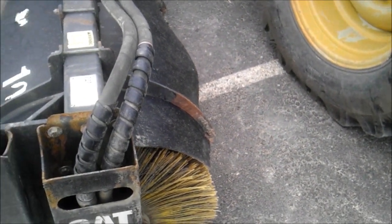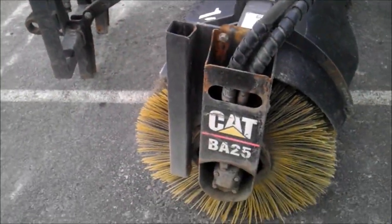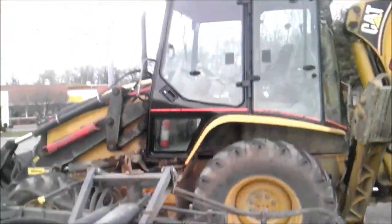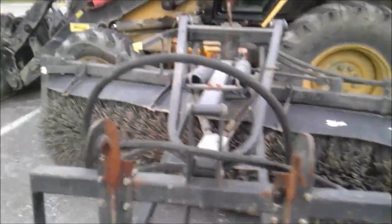Here's the broom attachment I was telling you about. It's actually a pretty neat type of thing here, and this is a full backhoe. That's the broom I was telling you about — it's actually a pretty neat thing.